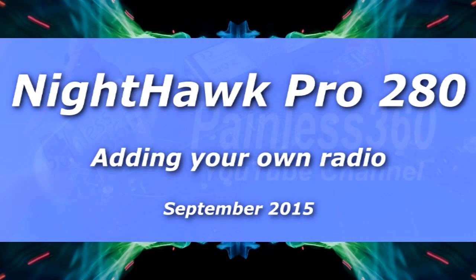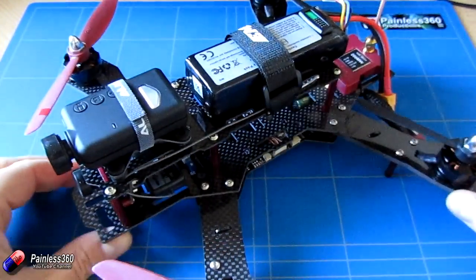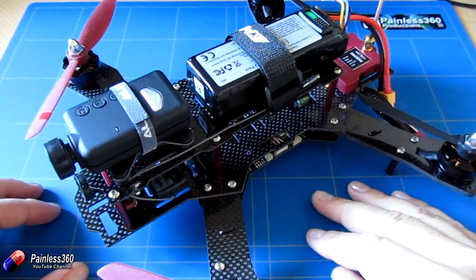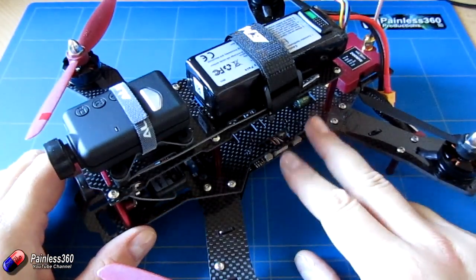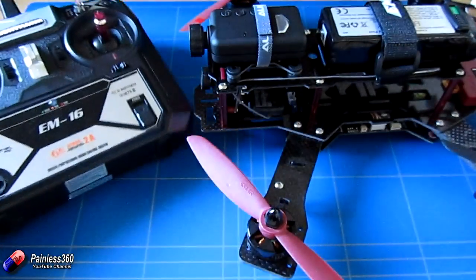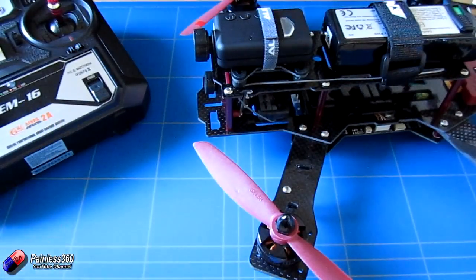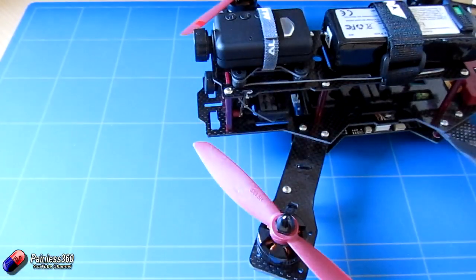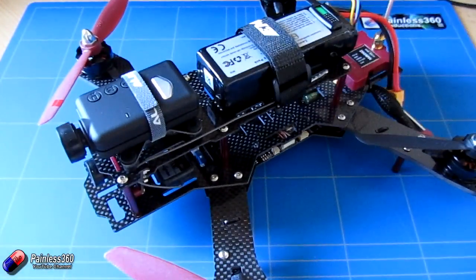Welcome to the video. In this video we're going to be adapting this Nighthawk Pro 280 model. We've already done a video on this model where we took it out of the packet, set it up, balanced the props, and took it out for a flight. We were able to do that because this is the ready to fly version and it came with its own radio. I've been flying this for a while and it's been great, but I want to convert it to my Tyrannus radio, so it's worthwhile making a video to explain the options for doing that.